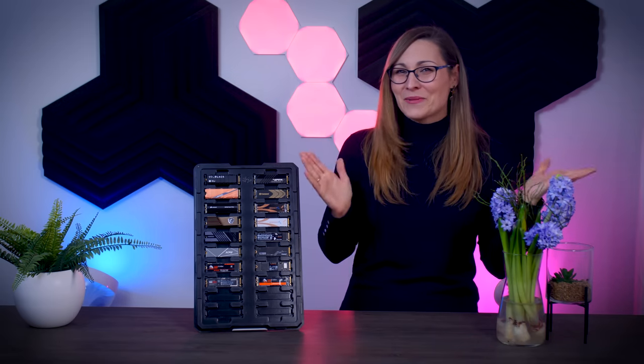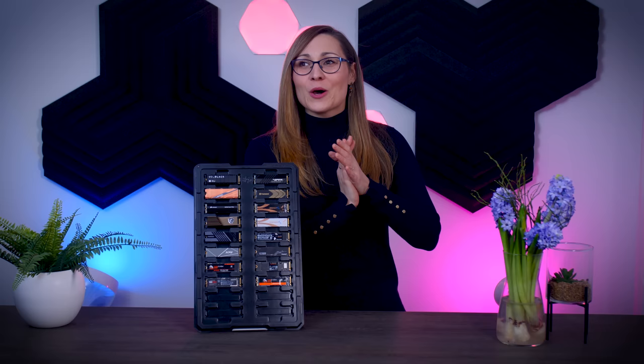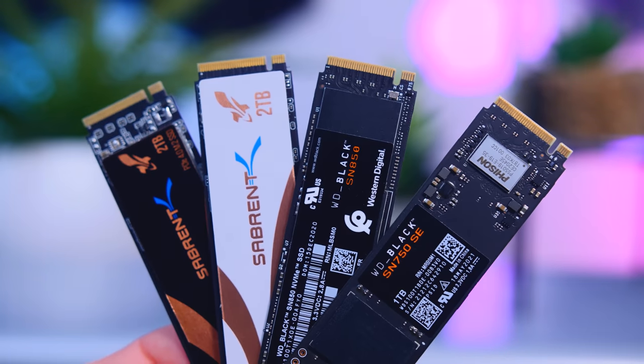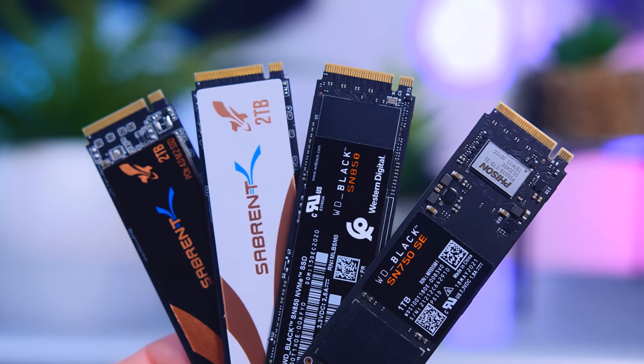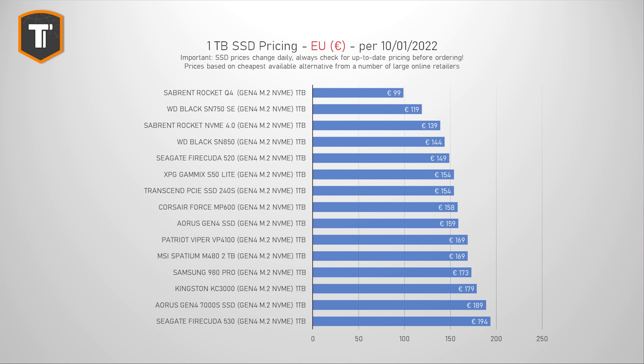The SN850 and KC3000 are the fastest drives for most regular users; between those two, the SN850 tends to be cheaper in most parts of the world. In the EU it often costs just a little more than budget Gen 4 or even SATA drives. But prices are very unstable, so make sure you check and compare prices in your region before making any decisions. Now let's talk about Gen 4 drives that offer a lot of value.